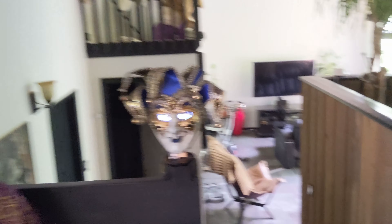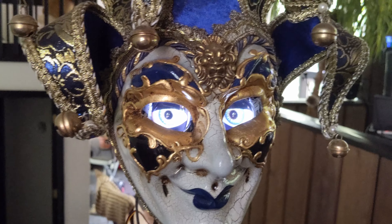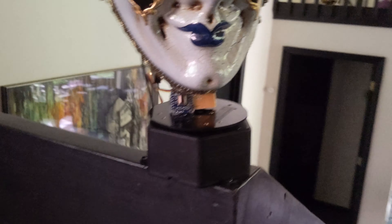Adafruit has this really fun kit that's really popular during Halloween times, from which this guy was built. I added a couple of things to this kit — what it does is the eyes will follow you, and not only do the eyes follow you, but the head follows you as well.